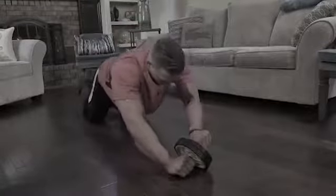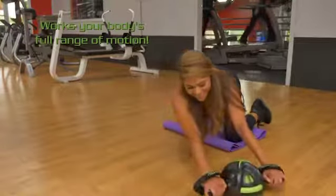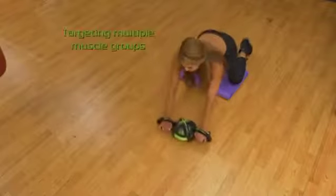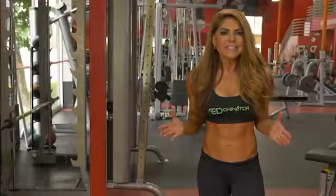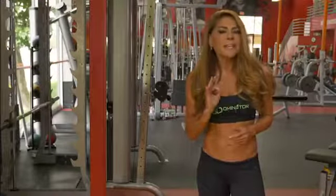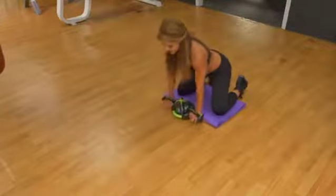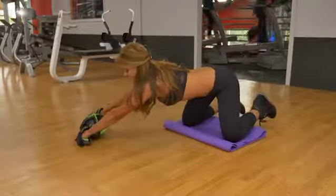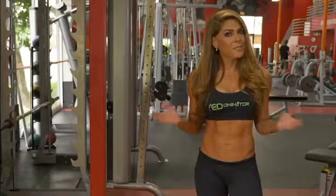Traditional ab rolling devices only move one direction, but Abdominator is multi-directional and works with your body's full range of motion, targeting multiple key muscle groups at once. Why waste your time on clunky devices that only work one muscle group? By not limiting your range of motion, the Abdominator gives you the freedom to perform exercises like S-curves, arches, and figure 8s, giving you a more effective workout and results you can see.